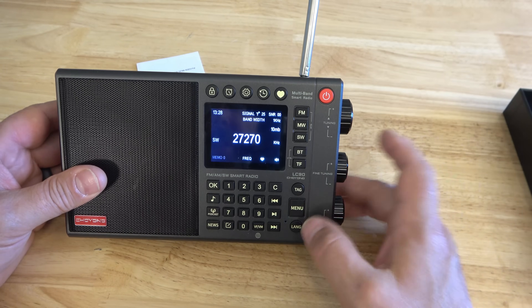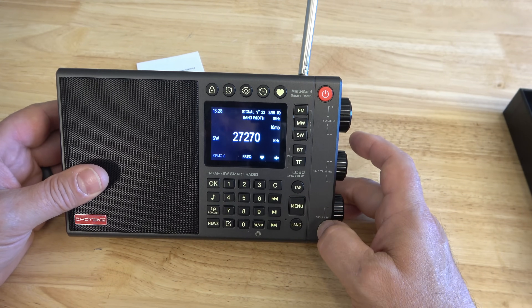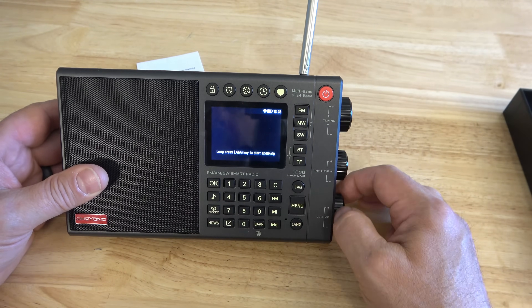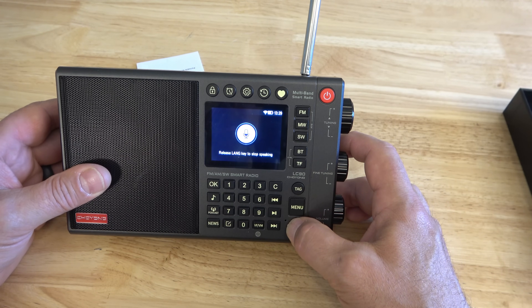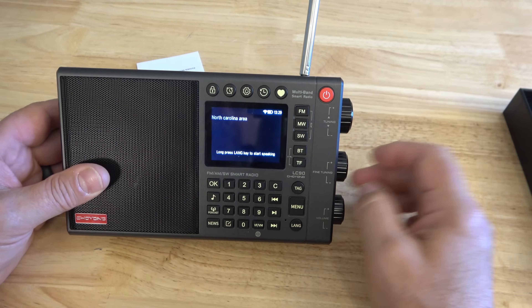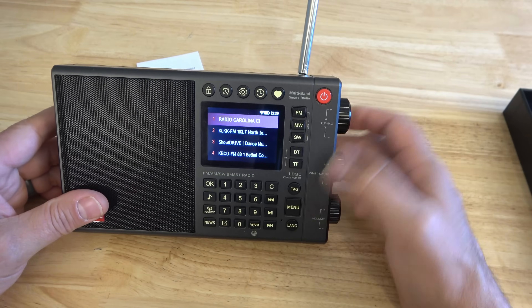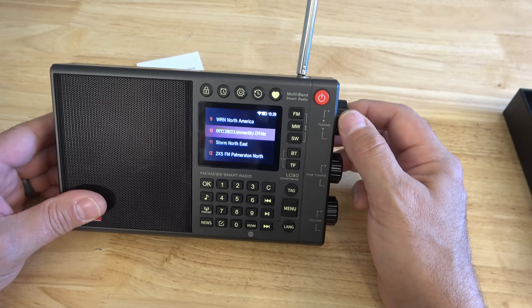You can press and hold to switch over to upper sideband, press again into lower sideband, press again back to regular AM mode. There is also voice search — if you long press the language button the screen prompts you to start speaking. So I say 'North Carolina radio' and it brings it right up. I could be lying in bed and just long press that to find what I want, which is really cool.